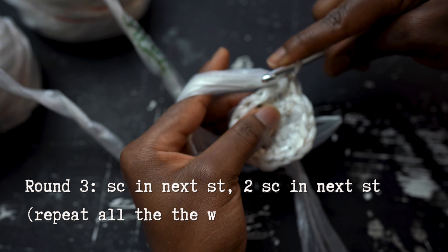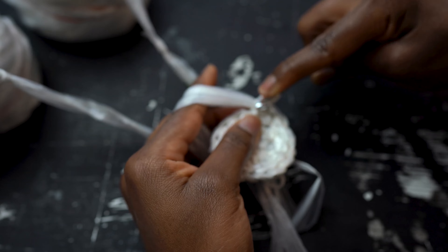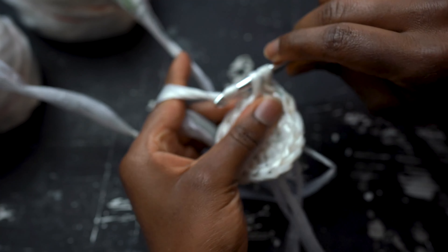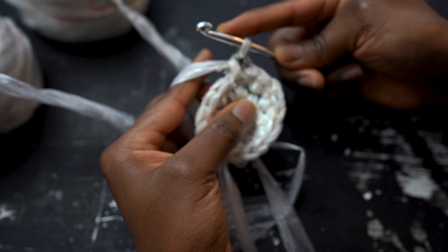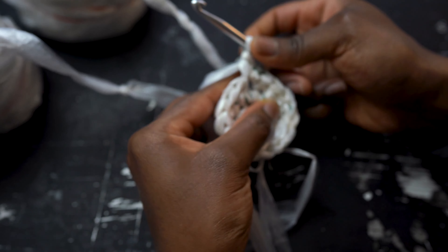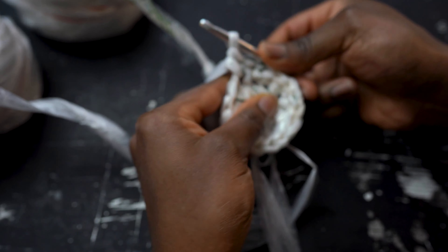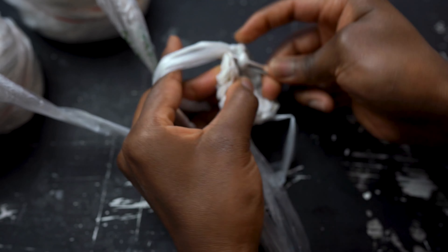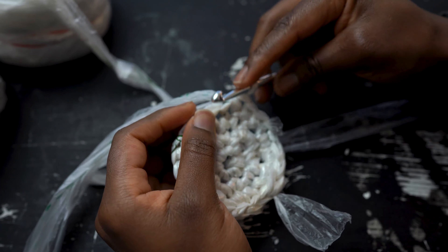For round 3, single crochet into the first stitch and then increase in the next stitch. An increase simply means that we will be working two single crochets. What this will do is make our circle wider and remain flat as well. Do this all the way around working one single crochet and then two single crochets in the next stitch. To end this round, connect the last stitch to the first with a slip stitch.